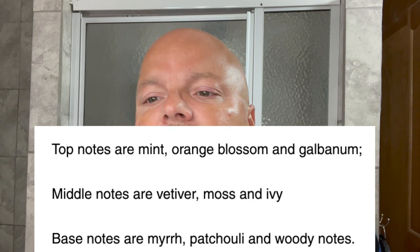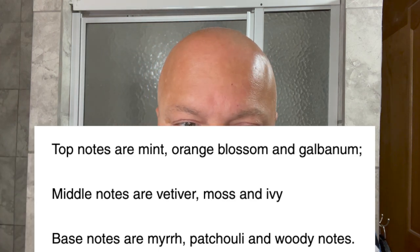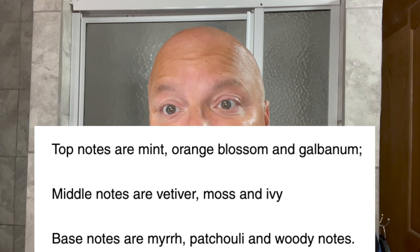The notes include mint, orange, galvanum, vetiver, and all sorts of stuff. It's a very complex scent — very nice. I like it a lot.